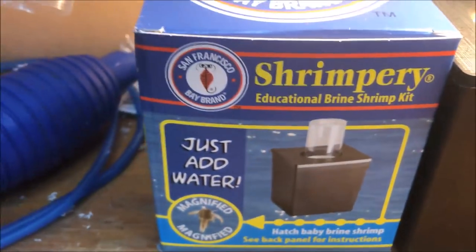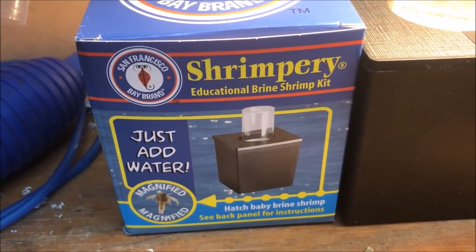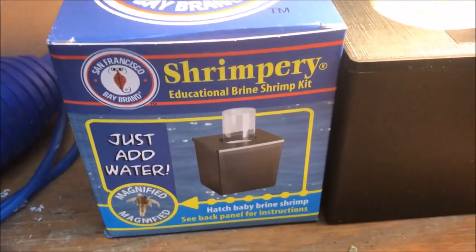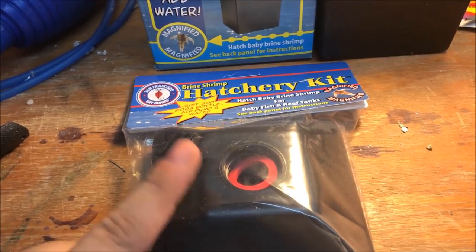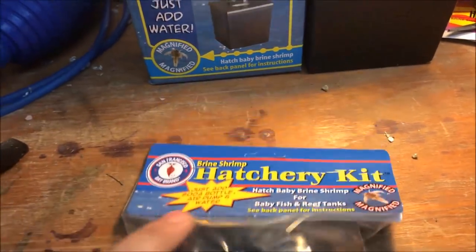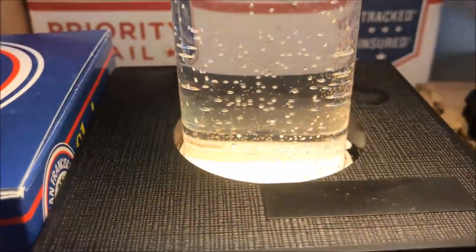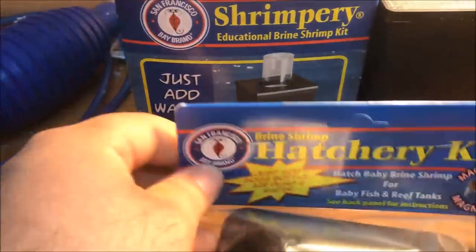The San Francisco Bay Brand Shrimpery educational brine shrimp kit is pretty cool — it worked just as designed. I'm going to get all the brine shrimp out and then fill it up and do it again. I do have a brine shrimp hatchery from them which essentially works the same way, but I need a two-liter bottle of soda. I'll buy one, have someone drink it, and boom — I have a hatchery. Baby brine shrimp is tender and delicious for your fry, so that's what we're gonna do.